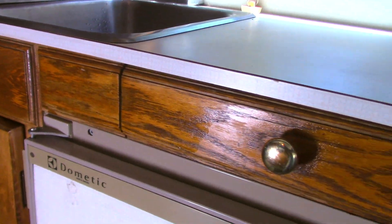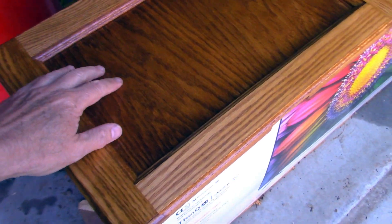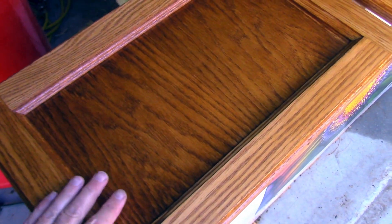I finished the cabinets in my Roadtrek Versatile. This is a 30-year-old motorhome and it's pretty tired, and I wanted to refinish the cabinets. I'm going to show you what I did today.